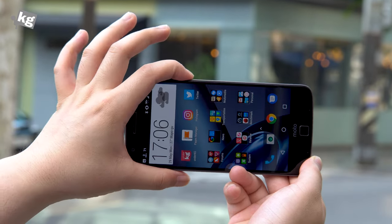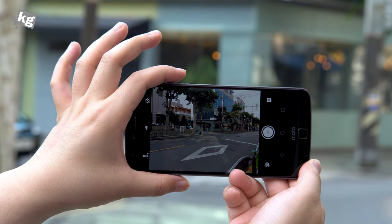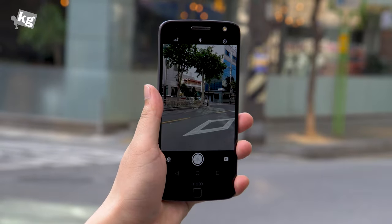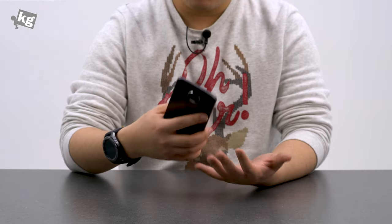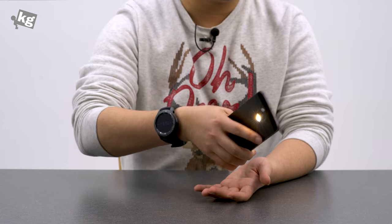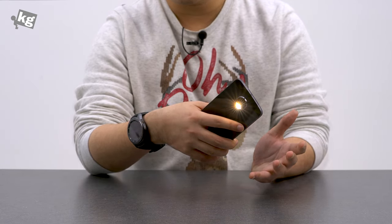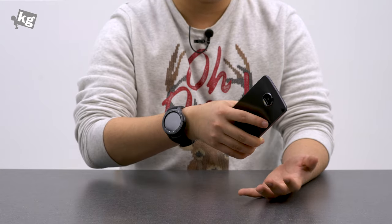And then there are quick camera launches. You can click the power button twice to quickly launch the camera, or you can even twist twice — just like the conventional Motorola way — to launch the camera. And what I found particularly useful was chop-chop to turn on the flashlight. I use this a lot when I'm leaving my office at midnight, and you can chop-chop again to turn it off.